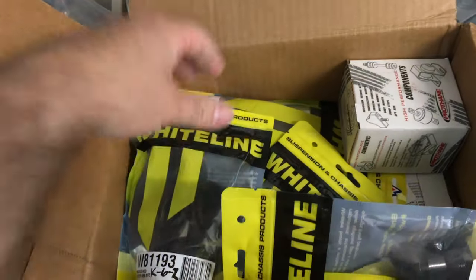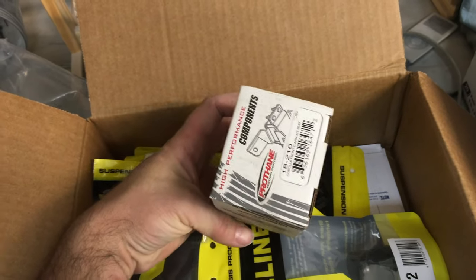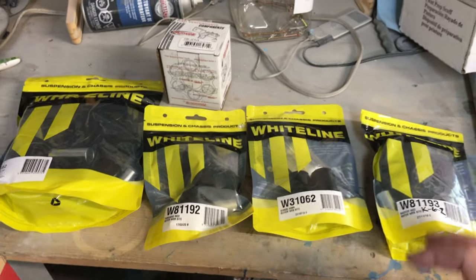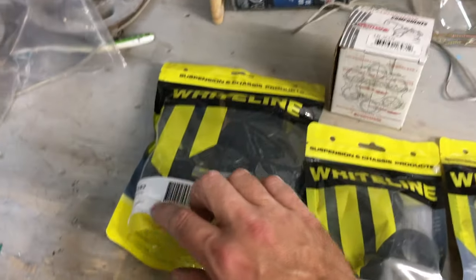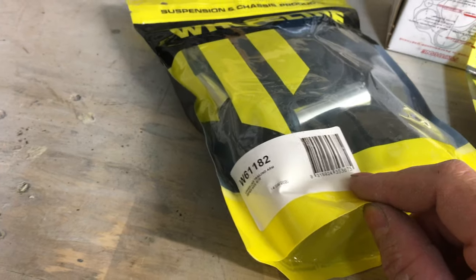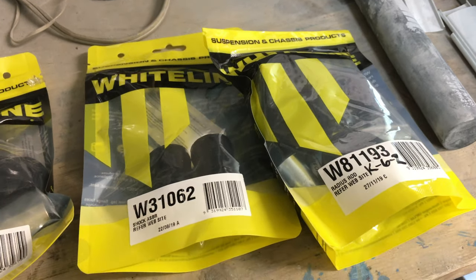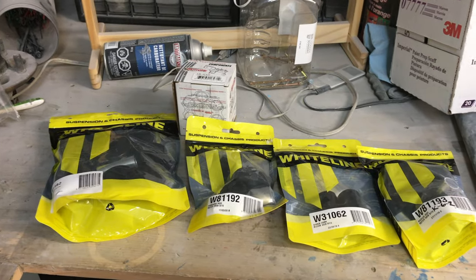Different bushings — I got every bushing on the car done in urethane. They're all Whiteline except for the front control arms, which had to get a different brand. I'm actually surprised at how little bushings you actually need on the car. I did not get the sway bar — just trying to save a little cash right now. We've got the control arm bushings, the W6-1182 rear trailing arm or control arm bushings, W8-1192 panhard rod bushings, shock absorber bushings, and W8-1193 radius rod bushings — also called tension rod bushings. That's the package — pretty close to everything I need to get the suspension back together.